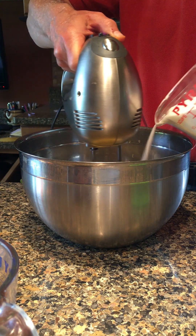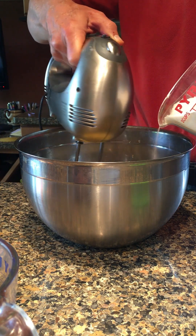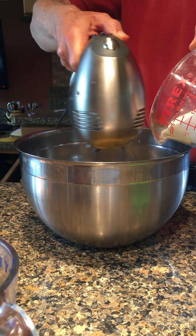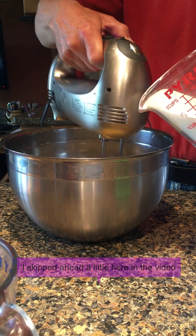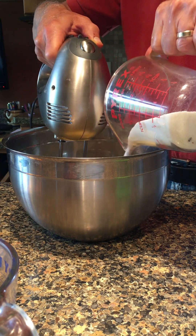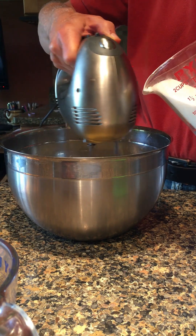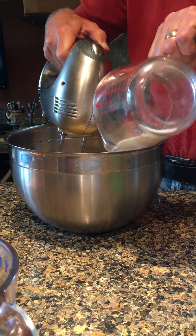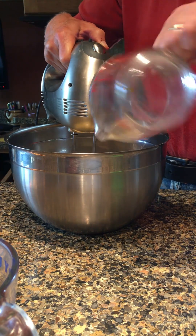You can get impatient and mix it too fast, and then you may end up with flat brownies. This technique, by the way, is also used for sponge cake and lots of other desserts that start off with these kinds of steps.